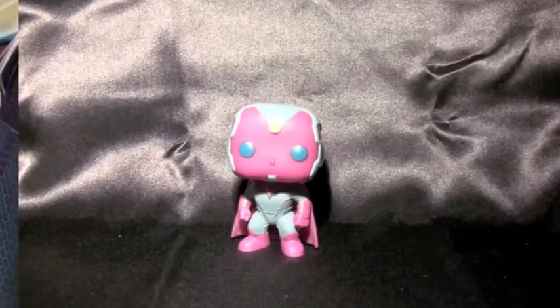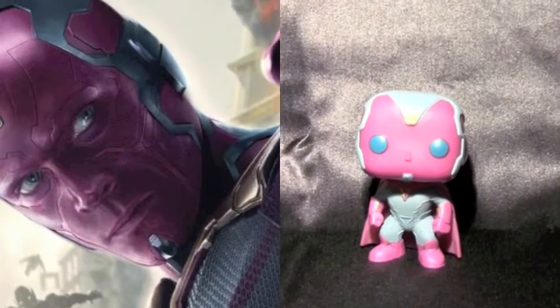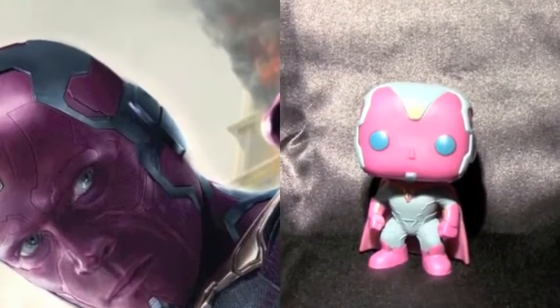While Vision isn't the most exciting figure I've ever reviewed, he is definitely one of the most well done, and I'm very pleased with the way that this figure came out.